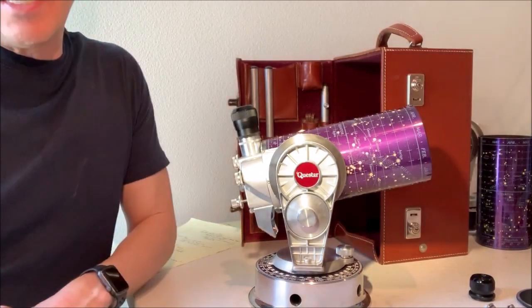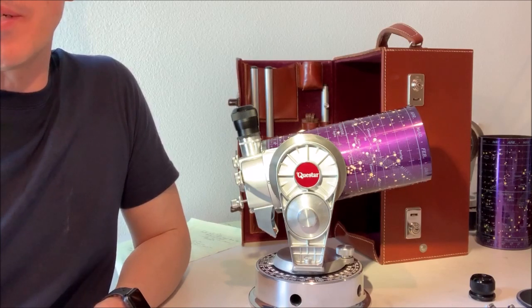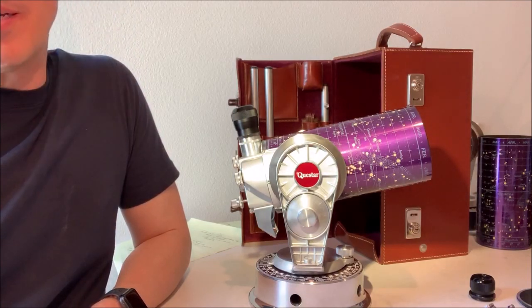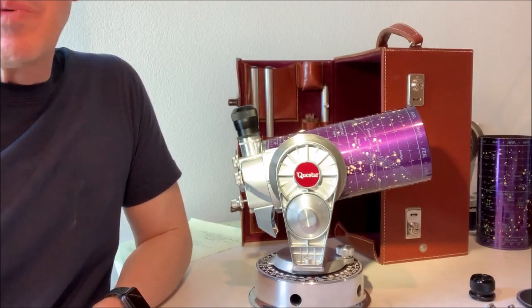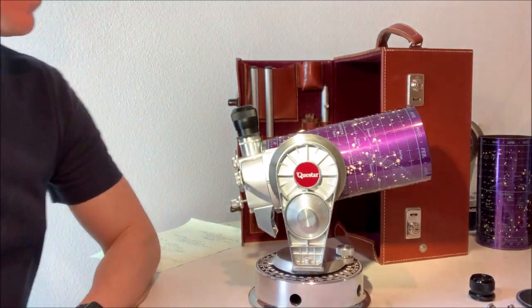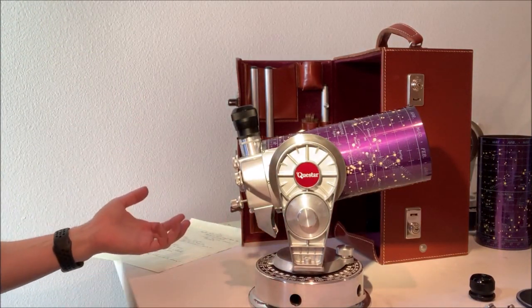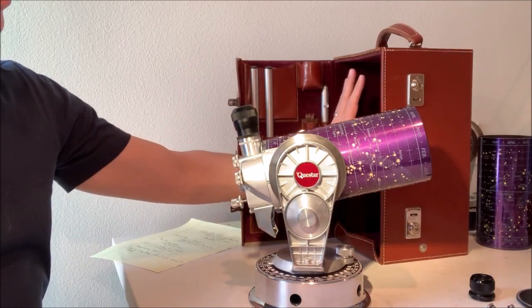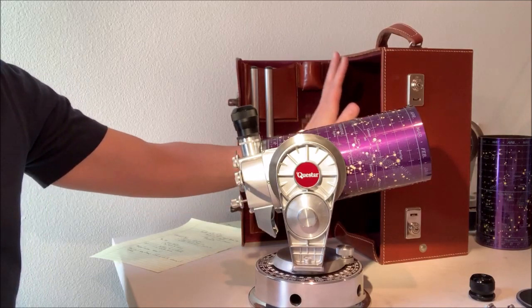After you've had a viewing session, especially at night when it's cool out and you're bringing the telescope into a warmer location, you will find that there can be condensation on the scope just as your glasses might fog up or a cold drink might fog up. The most important thing is don't put the telescope away when it's in that condition. Leave it out, let it air dry, let it come up to temperature naturally. If you put it away, all the moisture is going to stay inside the case, and you're going to risk damaging corrosion and harming the telescope.